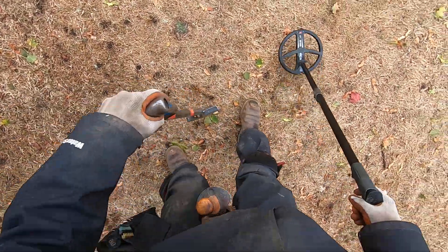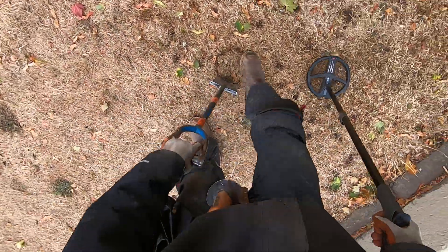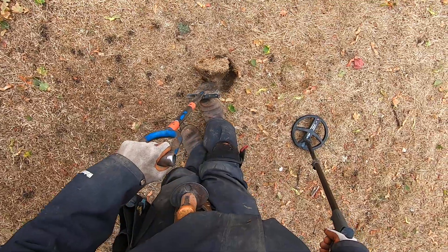This is a nice one right here. It sounds irony though. This soil is so hot — I just get iron tones on every target, so I just never know what I'm going to dig up. It could be a bottle cap, could be a coin. The ground is just so hot here.